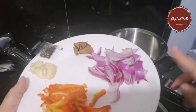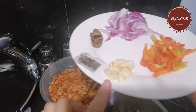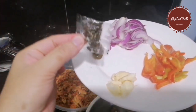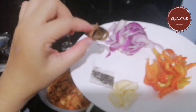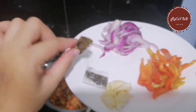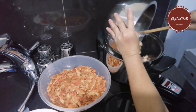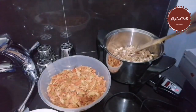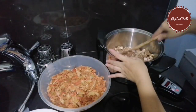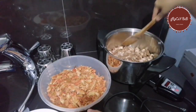Next we have the onions, bell pepper, garlic, crushed peppercorn, and bay leaf. I will put in the pork first into the Salad Master. It's already marinated — it smells and tastes great already.